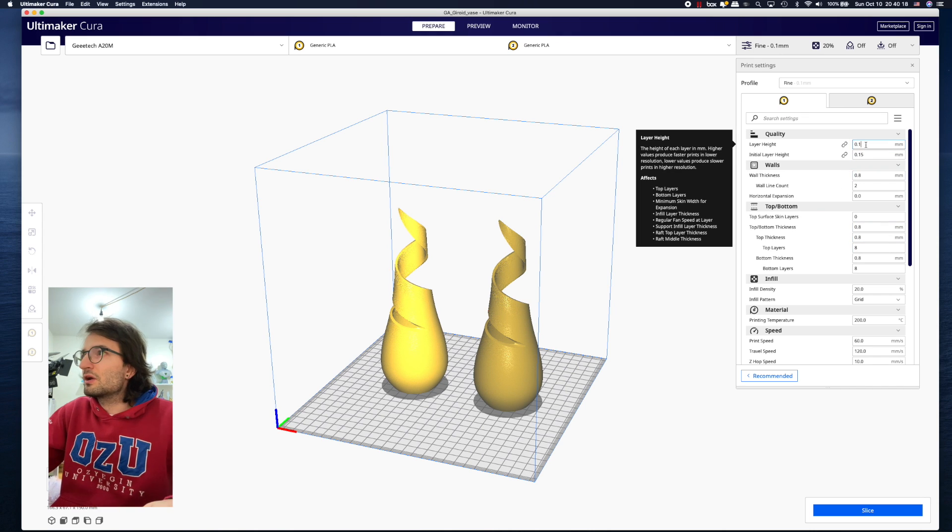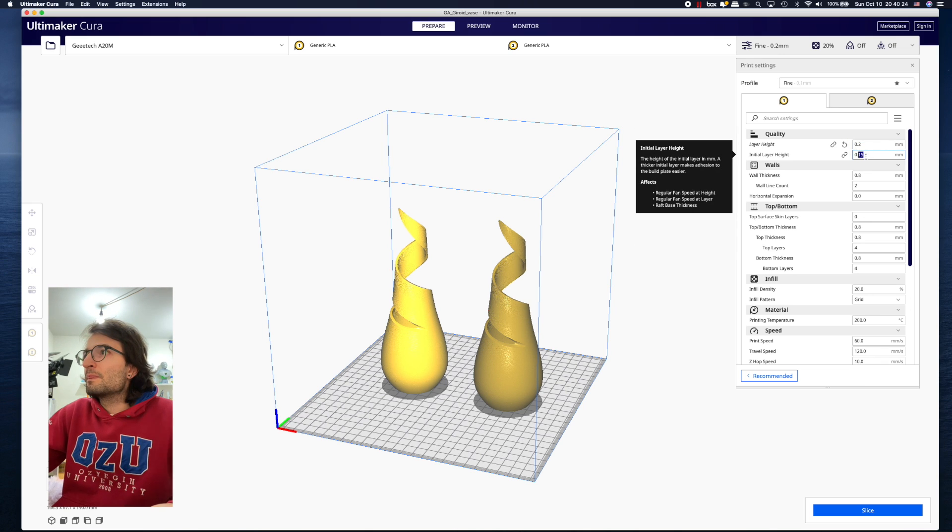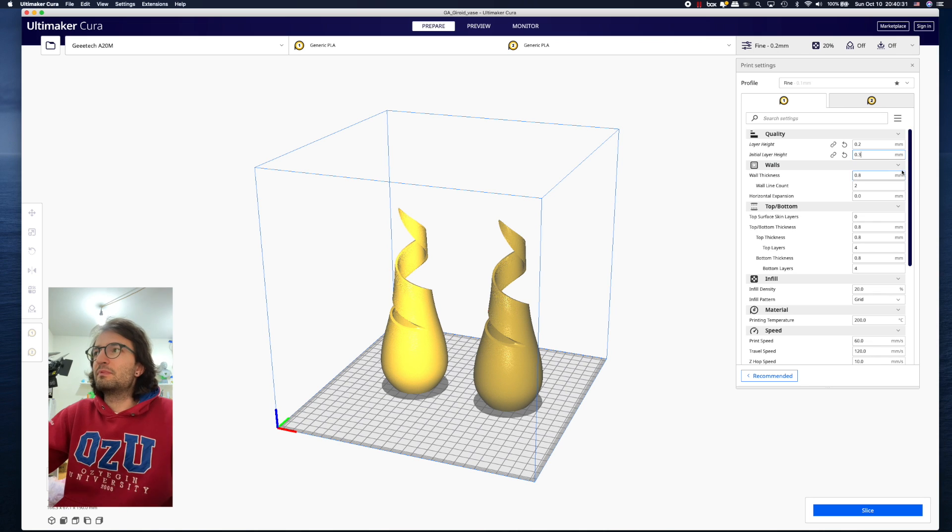For layer height, if you want really high quality you can go 0.1mm; for normal quality I generally do 0.2mm. I set the initial layer height to 0.3mm because it is indicated that way on top of the printer's build plate. I'm changing these settings for the first extruder, not the second one.